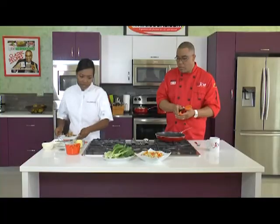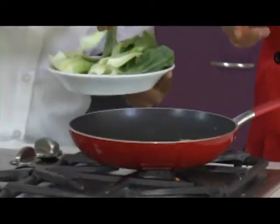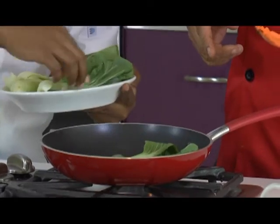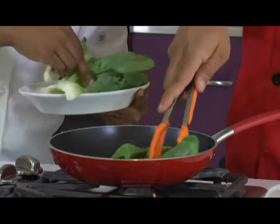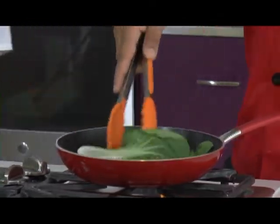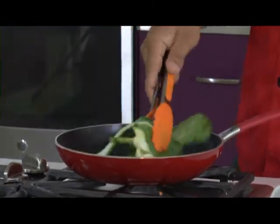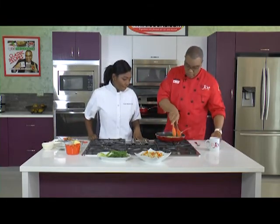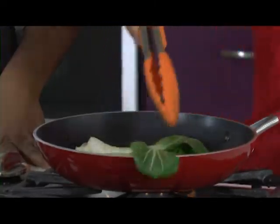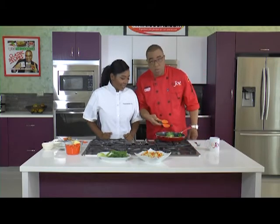We're just adding a little bit of the bok choy in there because it's going on the side. I like to use the small ones. By the time it cooks, that should be good. You just want it to slightly wilt just a bit. The great thing, guys, is that all the recipes you see on Foodie Friday, you can get them on trinicooks.com.